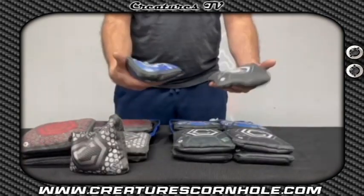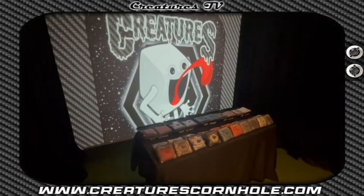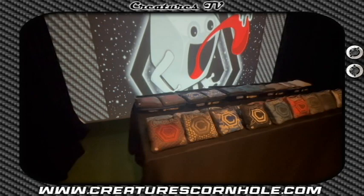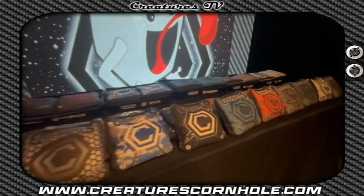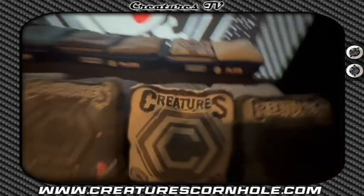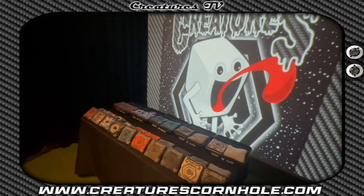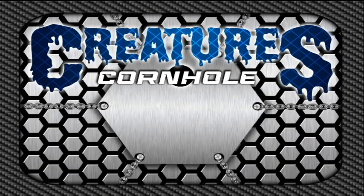There will only be 25 first editions of each set of bags. The Cybrids will be released on New Year's Eve at noon, along with our new bolts and hybrids. The Flips and Slugs will release at a later date. Check us out at CreaturesCornhole.com and like our Facebook page at Creatures Cornhole for a chance to win a set of new Cybrids. Thanks for the support so far, and we are excited to keep bringing new awesome products to you.